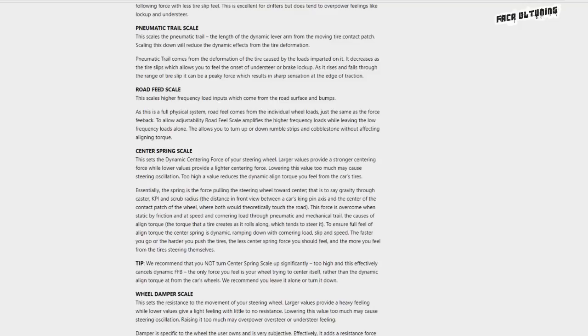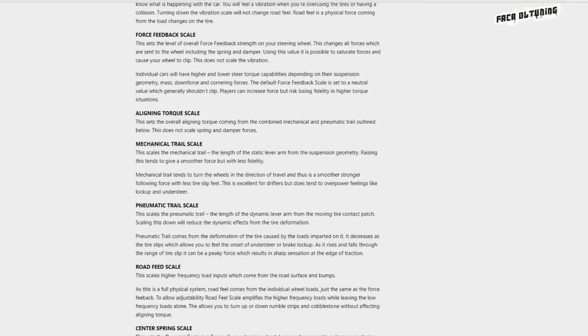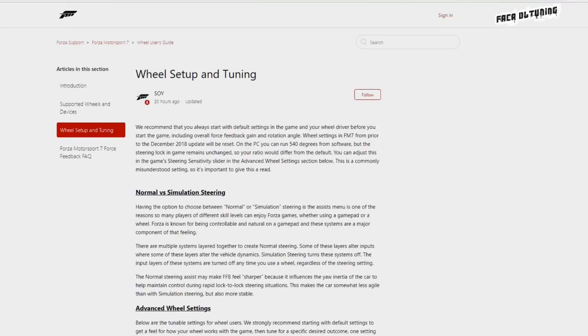Back to some more familiarities underneath: center spring scale, wheel damper scale and so on. So there you go — have a good look through, get yourselves educated, and let's crack on with the settings.